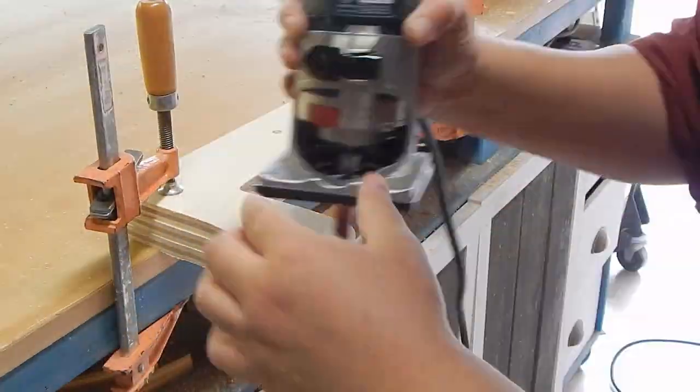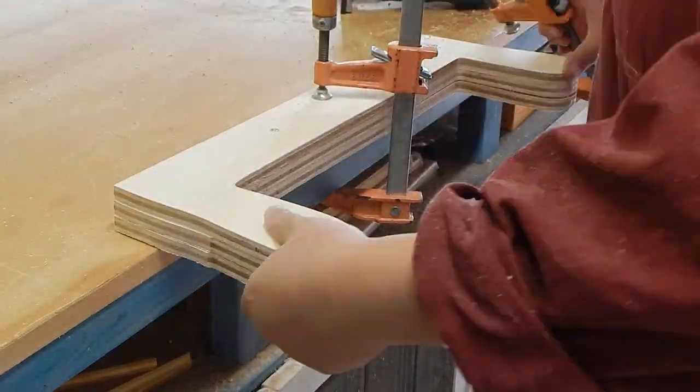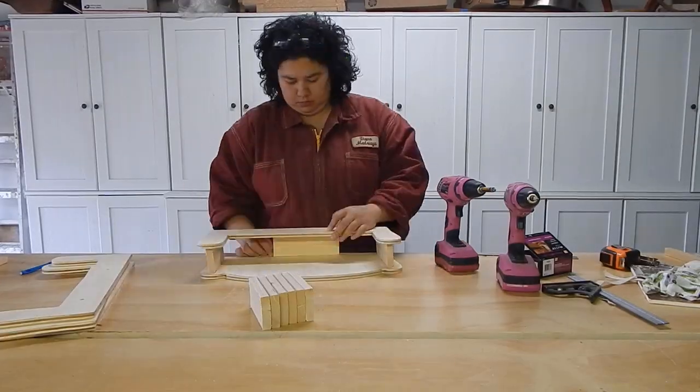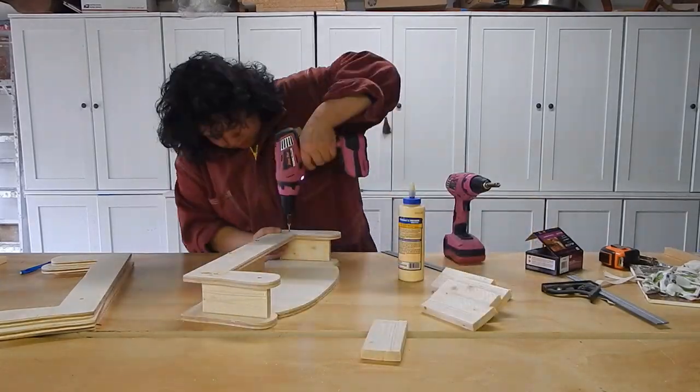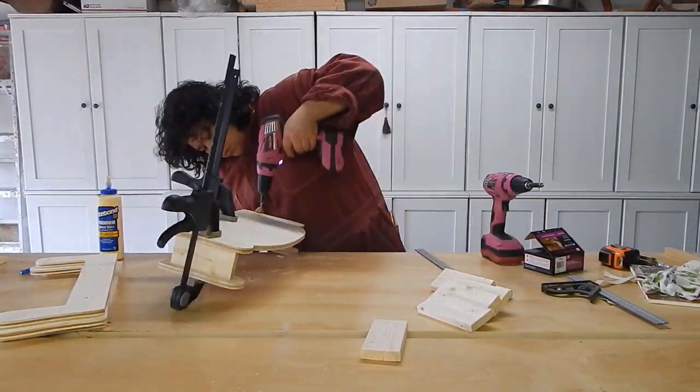I used a router to flush trim all of my other pieces. I then used one by three spacers to create a skeletal form which would give me a base to go ahead and upholster off of.